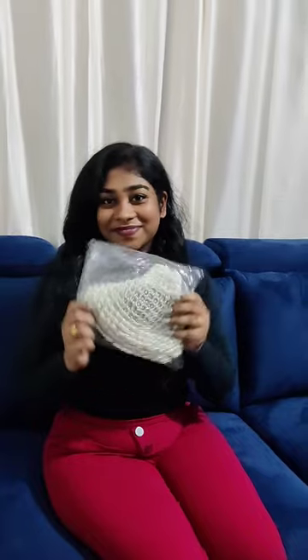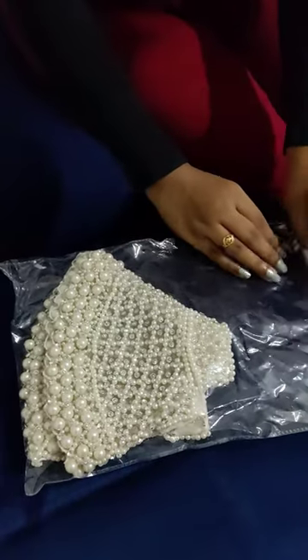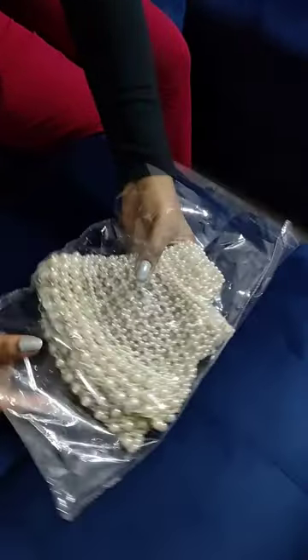So finally, I ordered this. This is a trending cape from Misho. I had seen it in many reels and recently my cousin got married, so I thought it would be perfect for the occasion. I ordered it too. When I actually opened it, it turned out to be very nice, very beautiful.